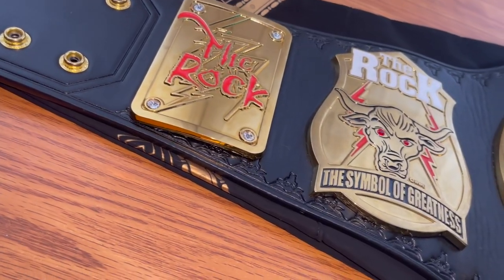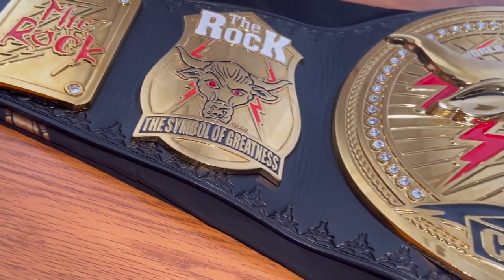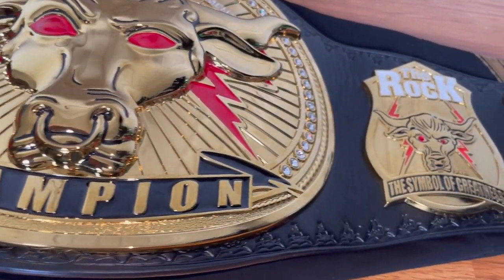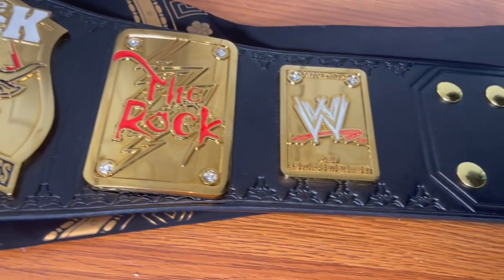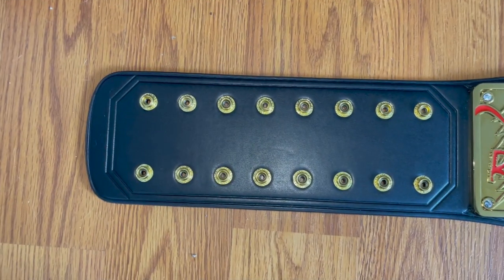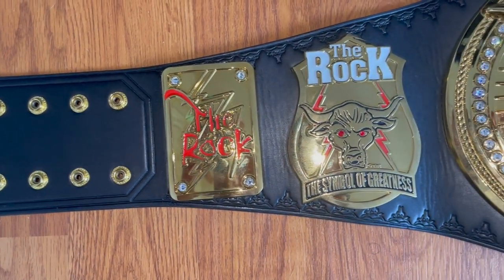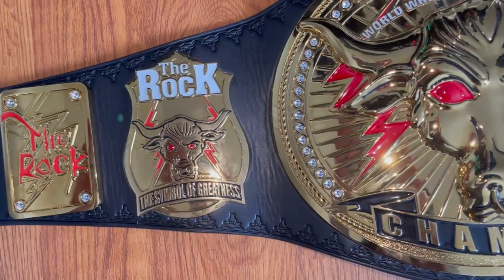Getting into the backstory of this belt — it was specifically designed as the answer to Stone Cold's Smoking Skull title. However, this particular belt never actually appeared on television; apparently it's due to the fact that it was lost in the mail.